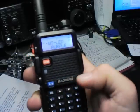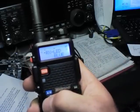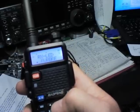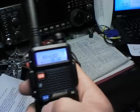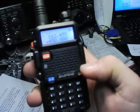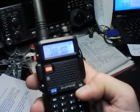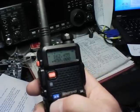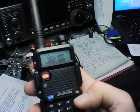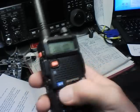So again: menu, menu, navigate to the menu item, hit menu again to go into actively setting it, then arrow keys to get to the value you want, hit menu again to confirm, and exit. I found that sometimes you have to actually exit out of the menu system to really make sure it's set.